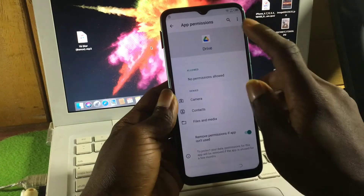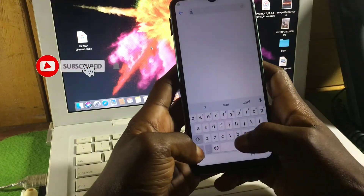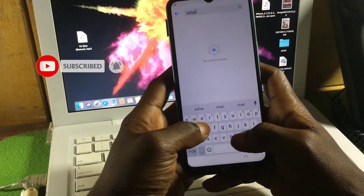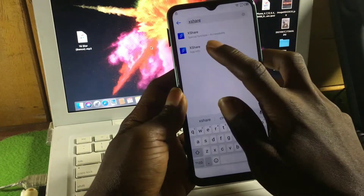Now go to Permissions and click on Search. In the search bar, search for 'XShare.' After finding XShare, click on it to open it.